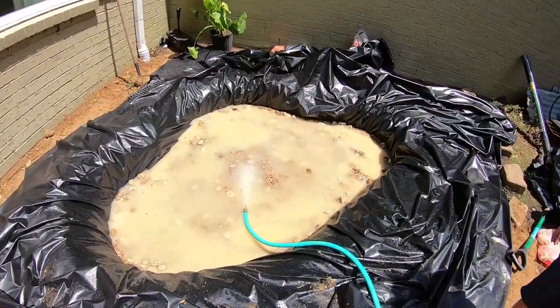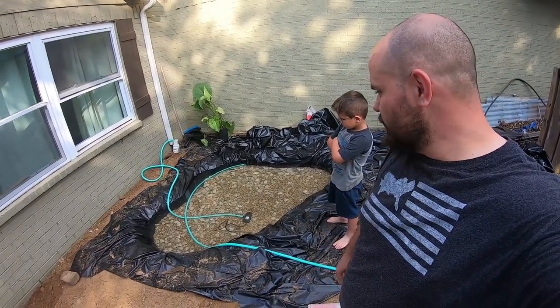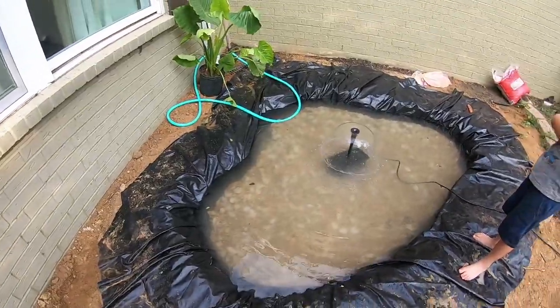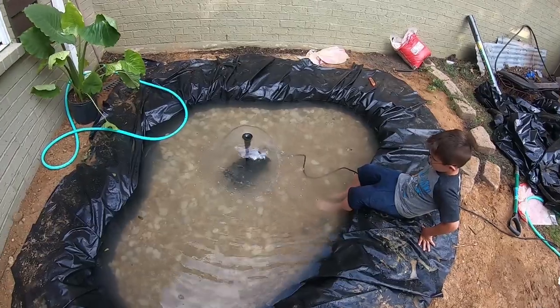We're ready to put the pond liner in. I have all the sand I needed - only needed five bags - and this is what it looks like. The liner will go right over top of this. I got all the rock in the bottom of the pond. It's now filling up - of course it looks very murky, we'll get all that out. If you look here we have a pond, or at least the beginning of a pond. We have clear water in it - everything is looking okay. We need to trim this liner back around and we'll be good to go.